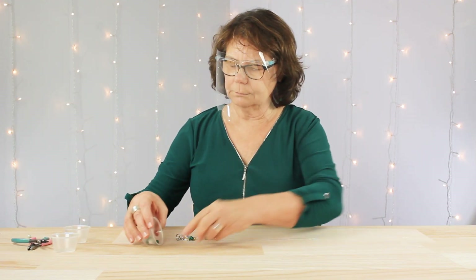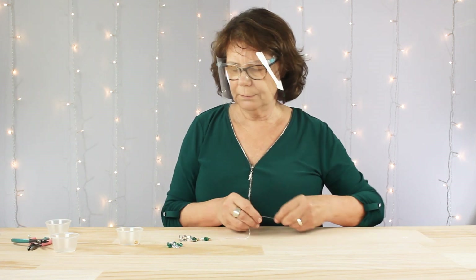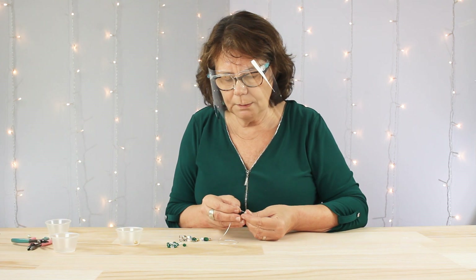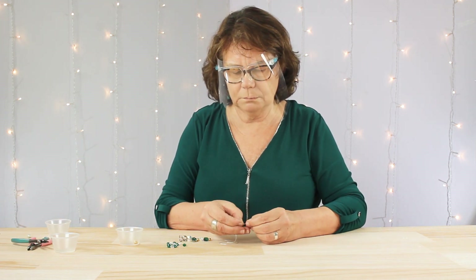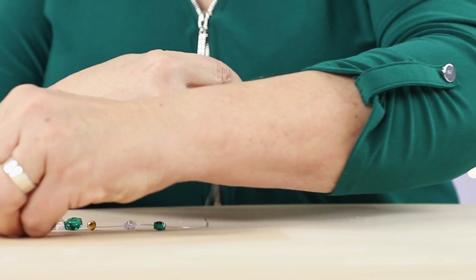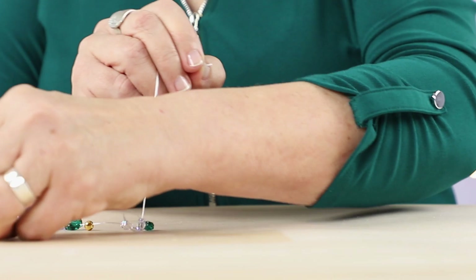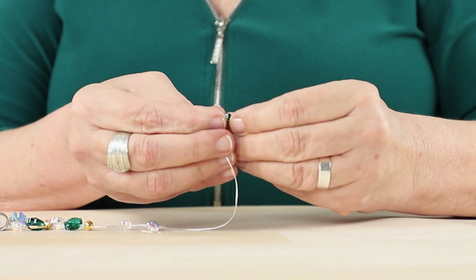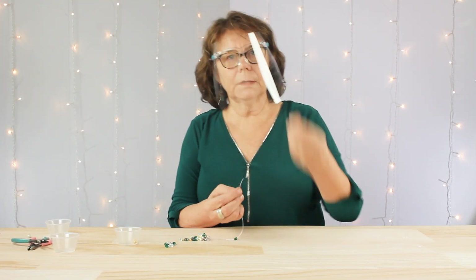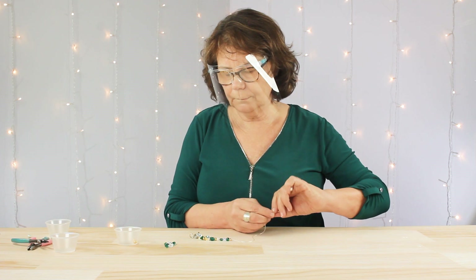Next, I'm going to pour out all my little remaining 8mm crystal AB and emerald clovers and we'll start stringing those on. I'm going to start with a clear AB, then emerald, then clear AB, then emerald, then another gold round. Then I'm going to repeat that three more times in the same order.